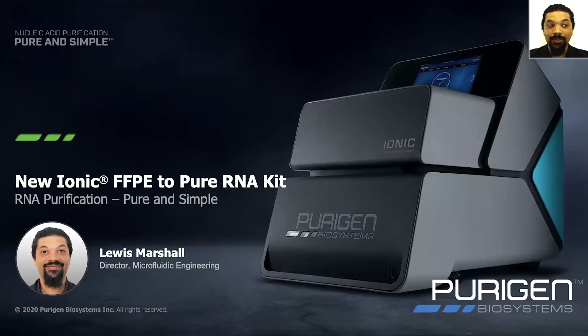Thank you, and good morning. My name is Louis Marshall. I'm the Director of Microfluidic Engineering at Purigen Biosystems, and today I'm excited to talk to you about our new kit for the Purigen Ionic, the FFPE to Pure RNA kit.